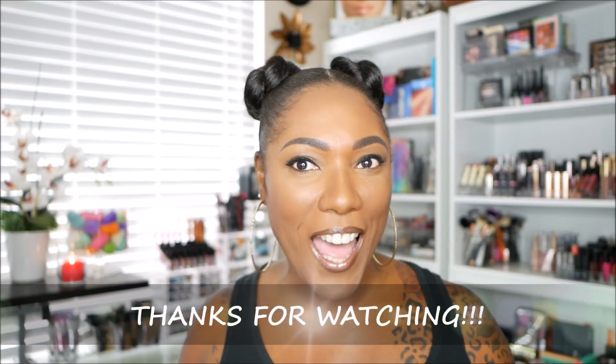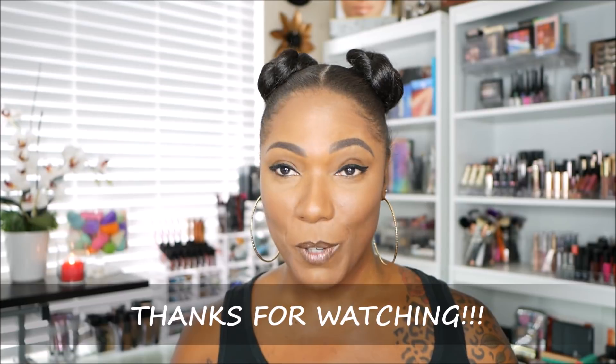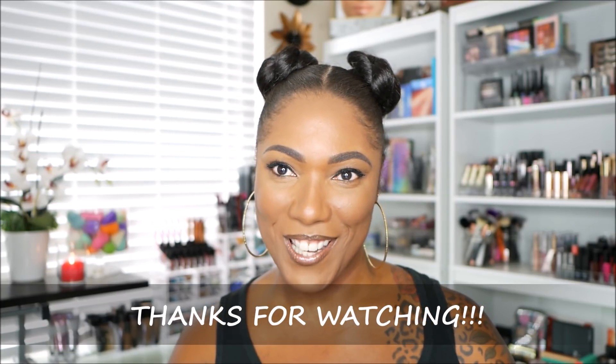Thank you so much for checking out my ColourPop Foundation Try On. Hopefully this video was helpful or entertaining — either one. Hopefully you are not too disappointed in me not doing an eyeshadow look today. I love the eyeshadow, but I'll save that for another video because today is all about the foundation. I like it, and hopefully you guys like it too. Thanks so much for watching and I will see you on my next video. Toodles! Bye!